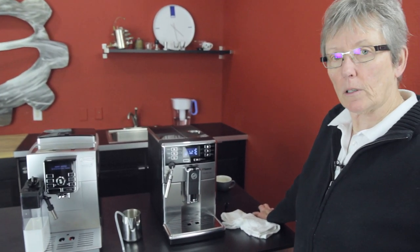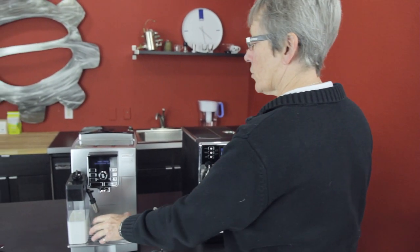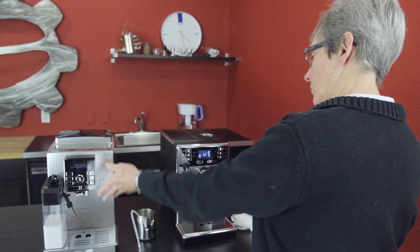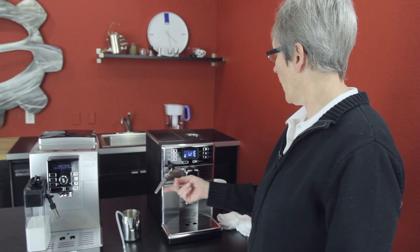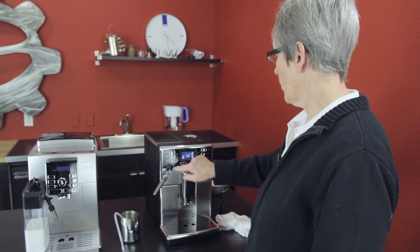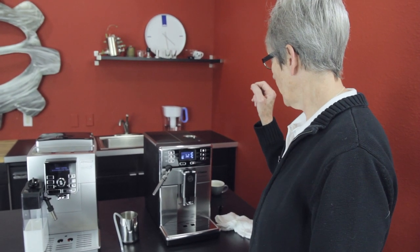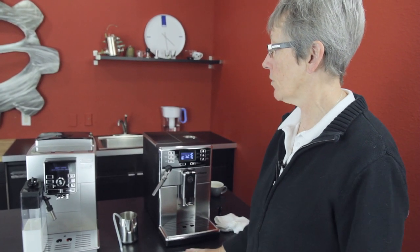So I think that's basically it. If you like the OneTouch and a lot of pre-programmed stuff from the factory, the Magnifica S Cappuccino might be the machine for you. If you want more control — and you can program each one of these — I would say that's a little more control than the Pico Baristo as well. If you like stainless, Pico Baristo. If this suits your needs, Magnifica Cappuccino. That's what I say and that's what I think.